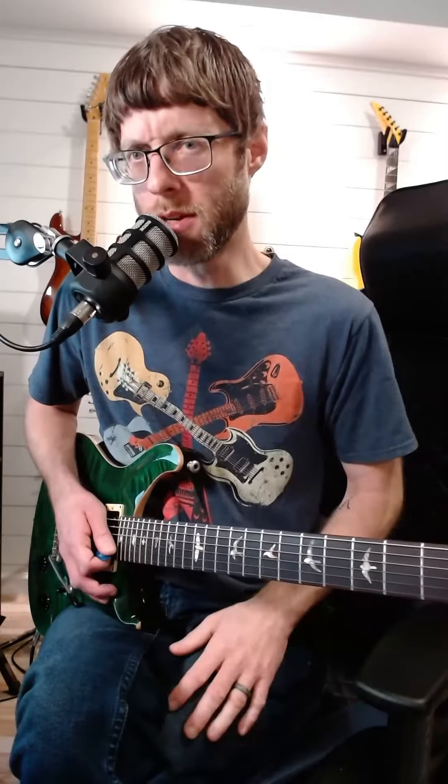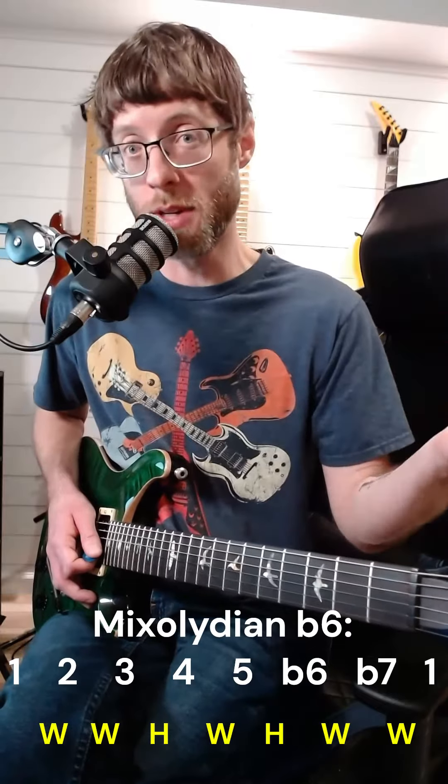You have this note instead. I'm going to say Mixolydian is the background tonality because of what's coming next. If you add that flat six, you get what some people call Mixolydian flat six, pretty naturally.